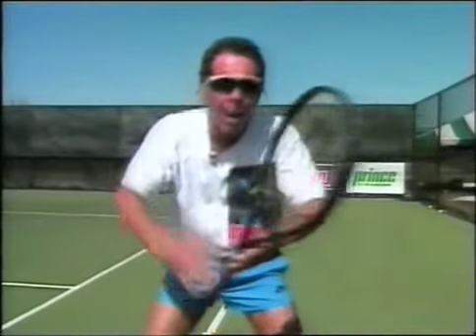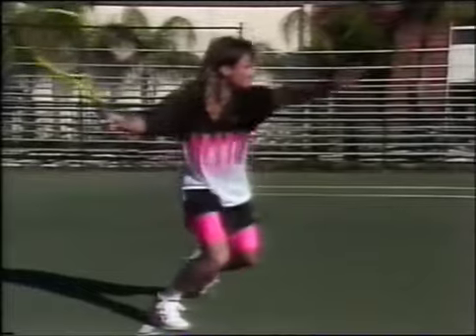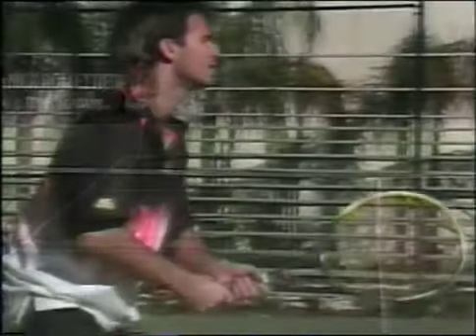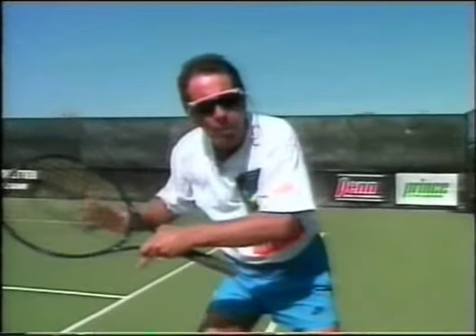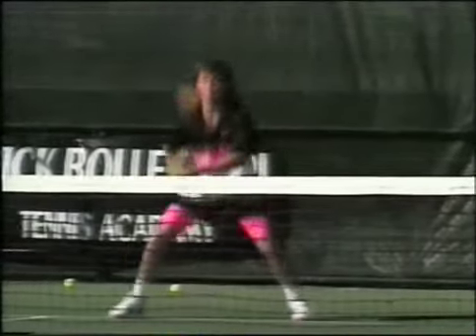Remember, the ready position is key. Weight forward, good hip and shoulder rotation, don't be dreaming. Don't worry about where you're going to hit that first return of serve — just get it back in the beginning. Do not concentrate on the opponent; concentrate on the ball. You have enough to contend with the ball. You are playing against the ball, not the opponent. Get the ball back so that you put the opponent in trouble.